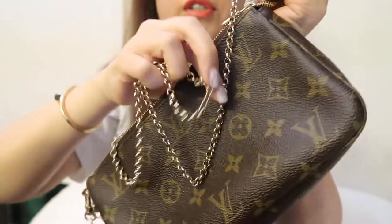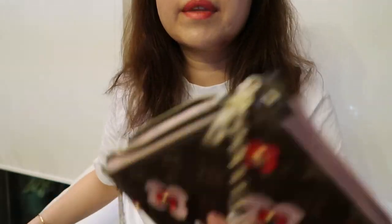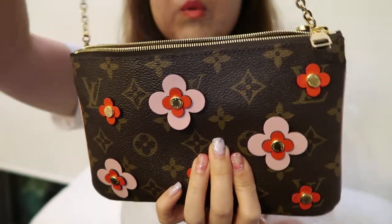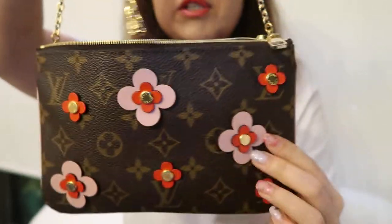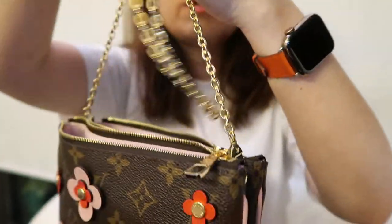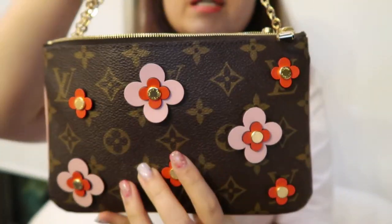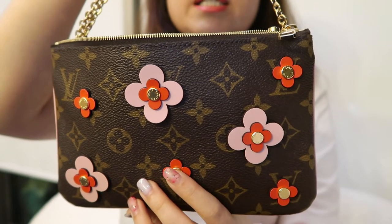The Pochette Double Zip comes with a gold chain and can be worn crossbody. As I mentioned in my last video, you can also tie it so it functions more like a shoulder strap. Those are the main differences in terms of layout and measurements of the two bags.